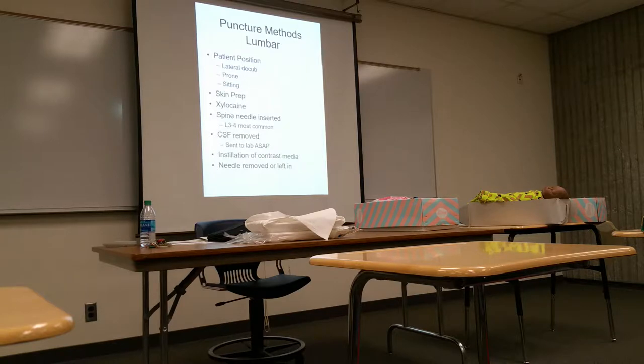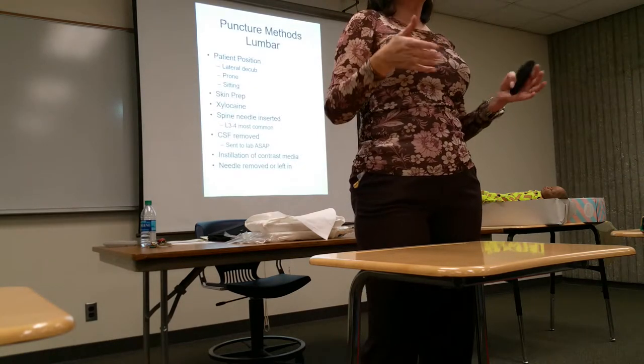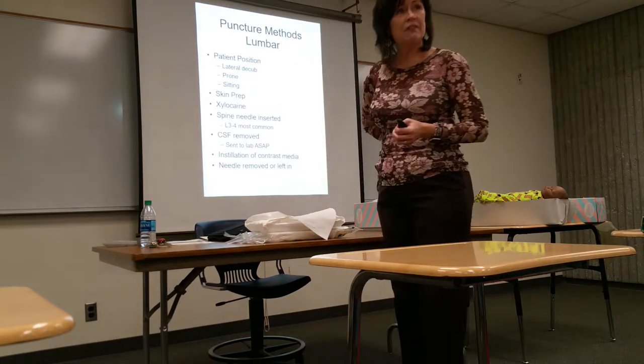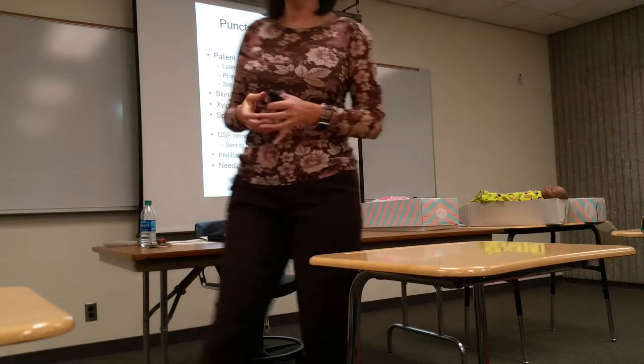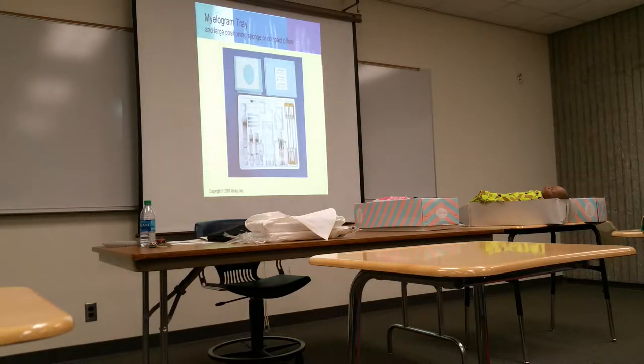After the contrast is injected, do they leave the needle in or take it out? They take it out. With oily contrast media we had to leave the needle in to withdraw it afterwards because of the slow absorption rate. With non-ionic contrast media the needle can be taken out. Some doctors do, some don't. Older doctors will often leave it in from habit. If it is left in, you have a needle sticking out of the patient's back, so you need to make sure the fluoro tower doesn't hit it. It sounds like it's removed, so that's a good thing.